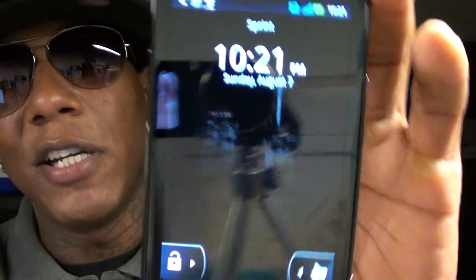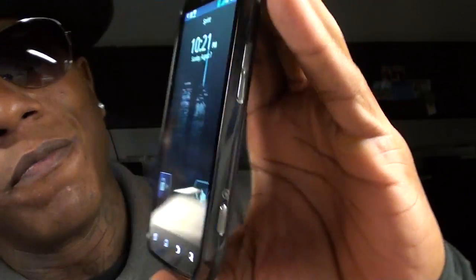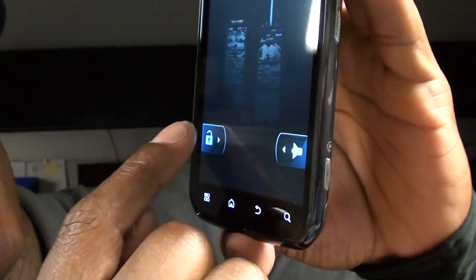The next thing is the lock screen. Now you got to remember this is Android 2.3.4, the newest build. You would think the lock screen was a little more customizable. It's pretty standard — it's kind of whack — and there seems to be a little delay when you unlock it. I'm not really feeling how the lock screen works. I just wish they would have made it a little more customizable. But that's just something I don't like, and there's an easy fix for it.